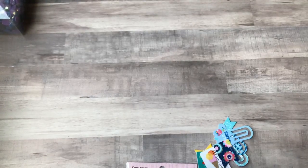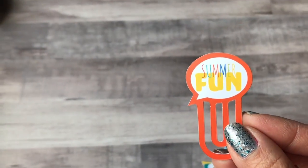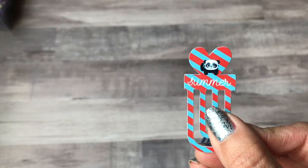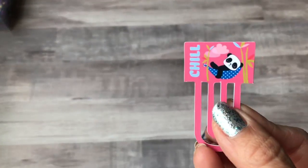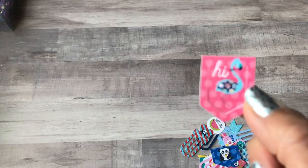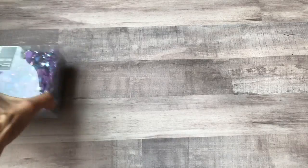There's a floral summer fun one with 'yum' and a heart, one with a cupcake, a summer panda, another panda that says 'chill,' and one with a blue flamingo. I got that set and also another box of these.